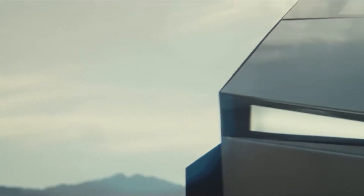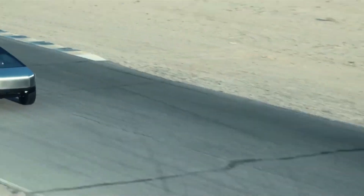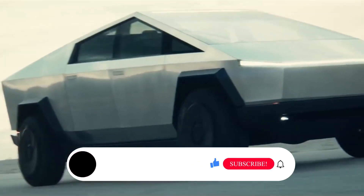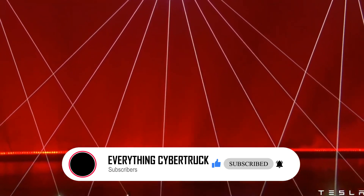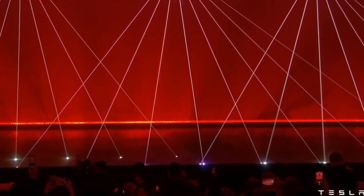Hi! Welcome to Everything Cybertruck, where you'll be getting all the latest updates on the announced Tesla Cybertruck. If you enjoy this video, let us know in the comments section below, and support us by hitting that like and subscribe button. Don't forget to hit the bell icon so you'll be the first to know each time we release a new video — it's free.